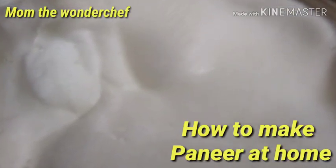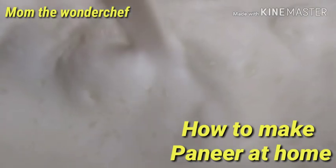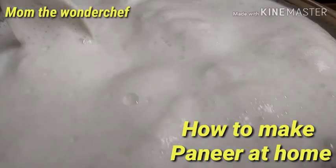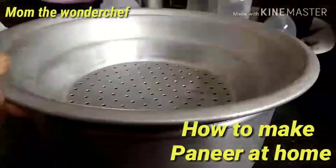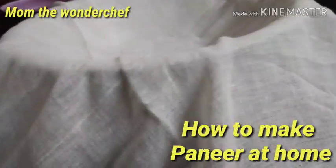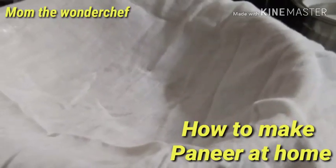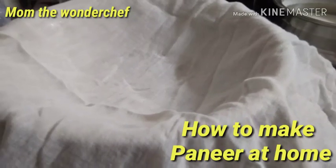Once it starts boiling, we are going to simmer the stove and mix it well. Let it boil for a few more minutes. After boiling, we are going to keep ready the things to strain it. I took a strainer with a bowl placed underneath so that the water strains into it. On top of the strainer I placed a muslin cloth, which will filter the water while the solid paneer stays on top.